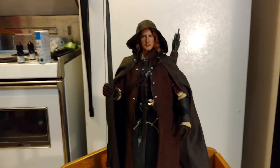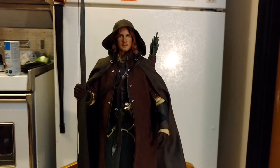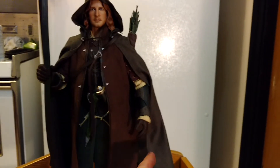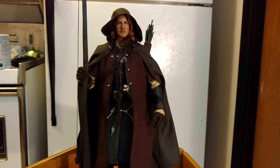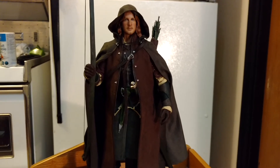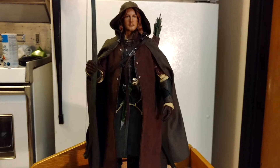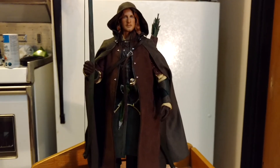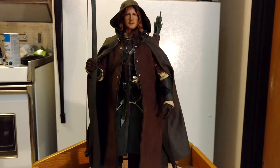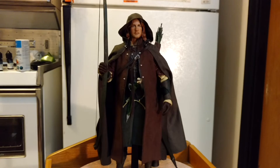I took the head off — and I know better than to do that if I don't have to — but I needed to put the cloak on. Getting the head back on is just a nightmare. I don't know why it's so hard. I had the same problem with another one of their figures that I had to take the head off on. But anyway, it's on again. Once you get this guy set up, I think he looks really good.